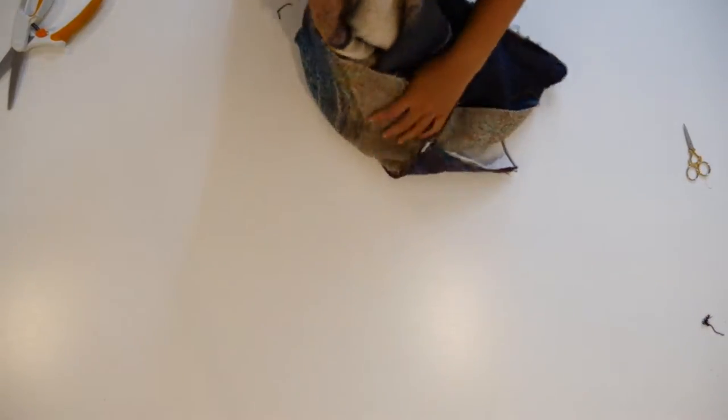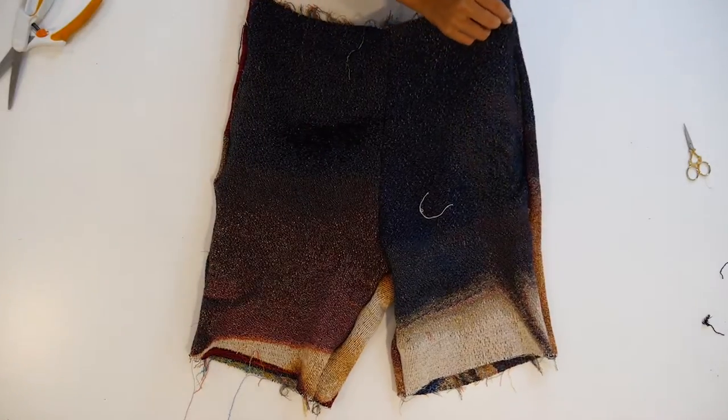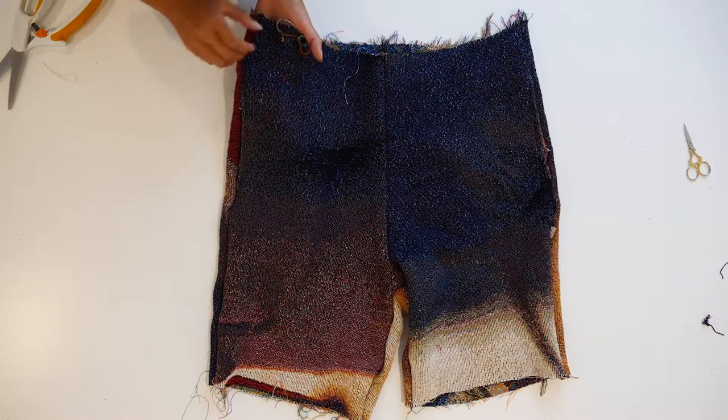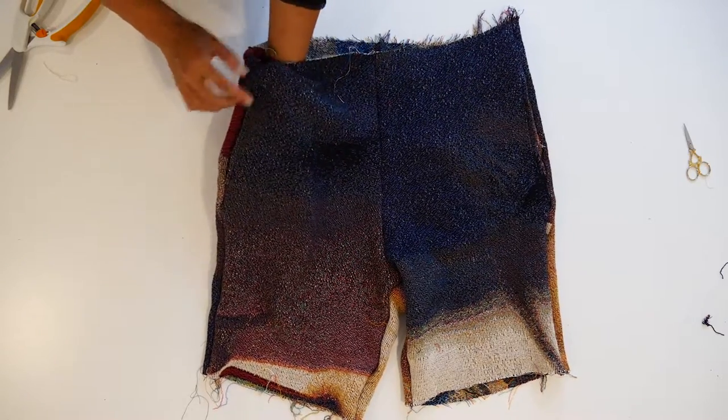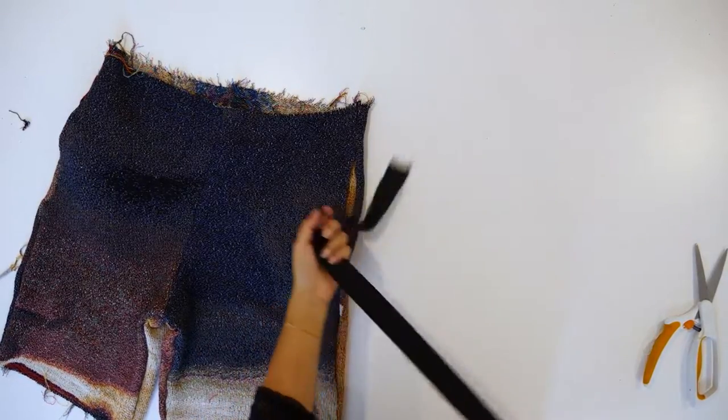Flip the short inside out and we will just tuck down the pocket. On those two points, just tuck it down.